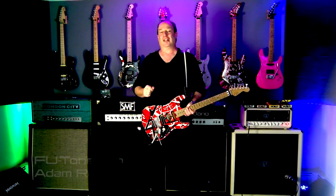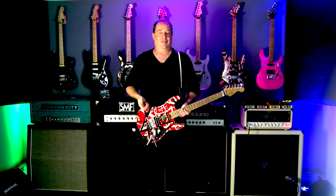Hey now, Adam Reaver, FU-Tone.com, continuing in the Less Crappier video series. I'm going to give you a bunch of short ones. This is a real quick tech tip for the EVH detuner.